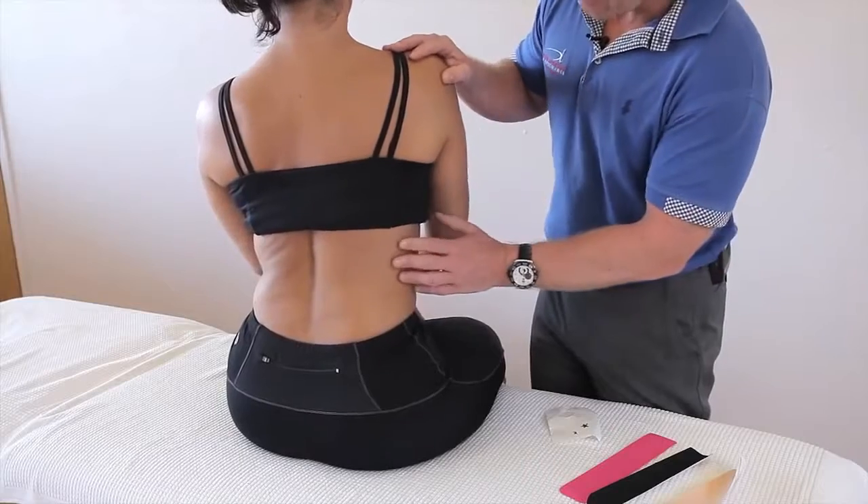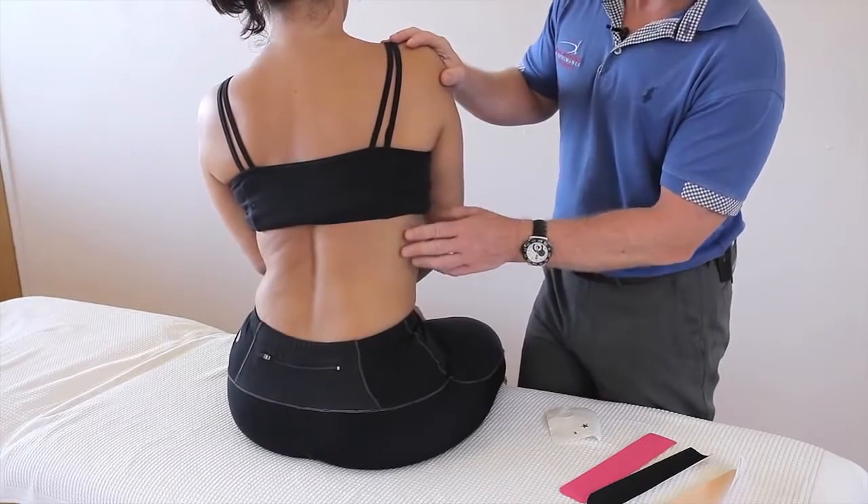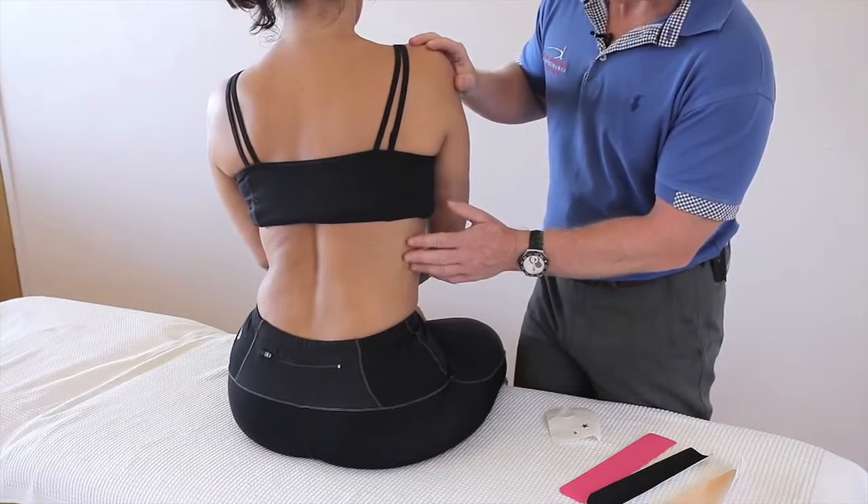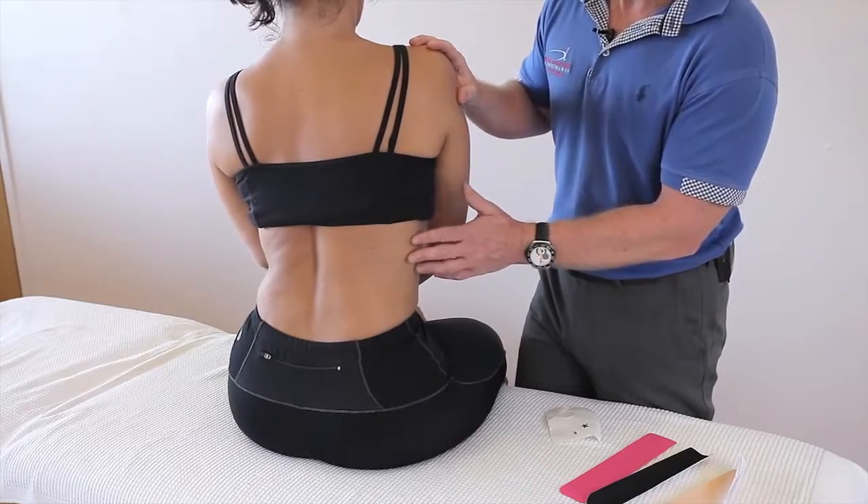If the patient presents with pain around this area, it could well be coming from the ribs. If coughing, sneezing, or breathing hurts, you might be suspecting a rib issue or rib fracture, especially in a rower.